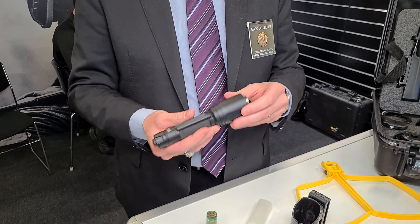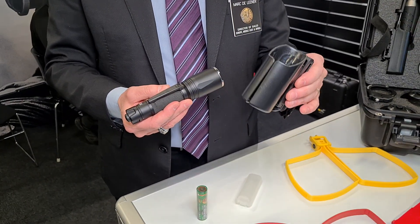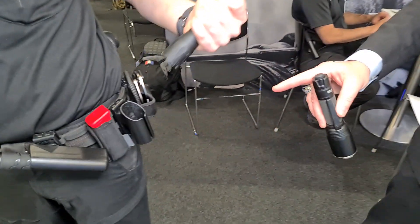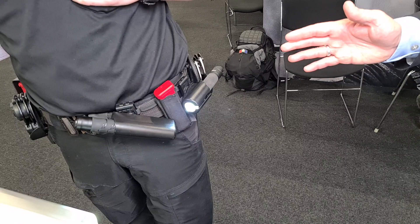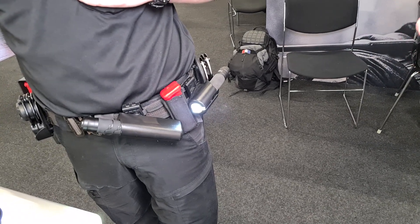Most important for this flashlight, and all our flashlights, it comes with a TLC — Tactical Light Case. That's where you can see the advantage. A police officer can aim the subject and still have his two hands to work on the subject.